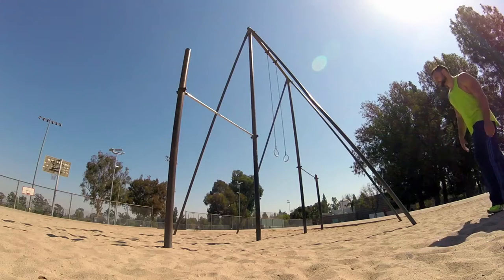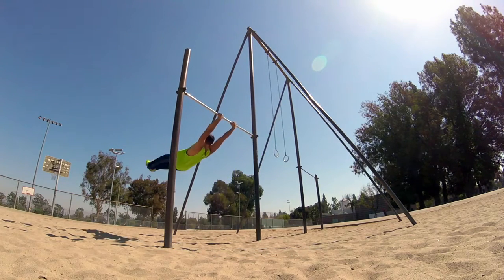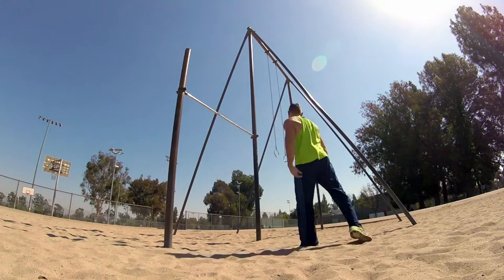That trick is going to be a kip. The useful thing about a kip is that unlike the muscle-up, you can do it out of a bigger swing — so if you did a trick that left you with a lot of momentum, you can easily convert that into a kip.